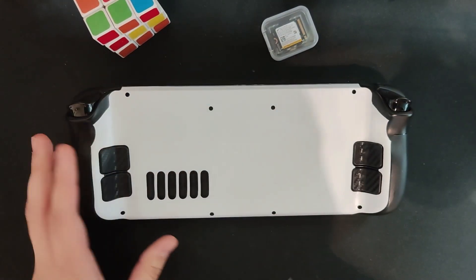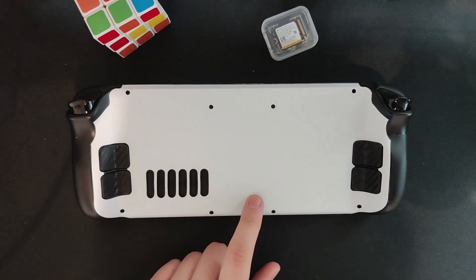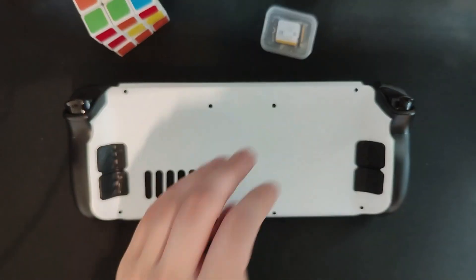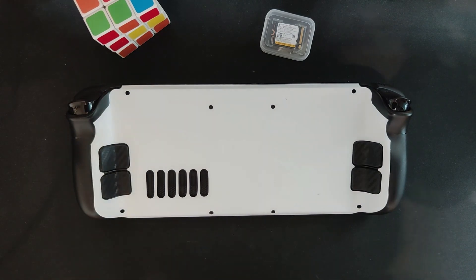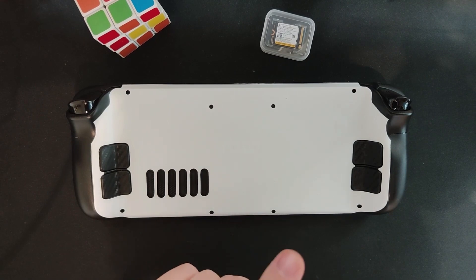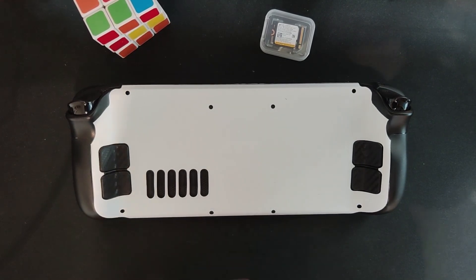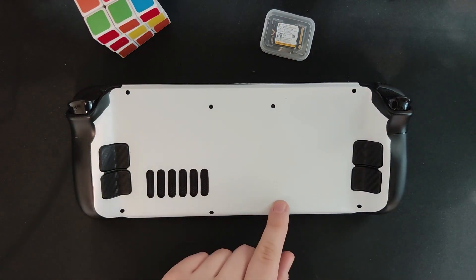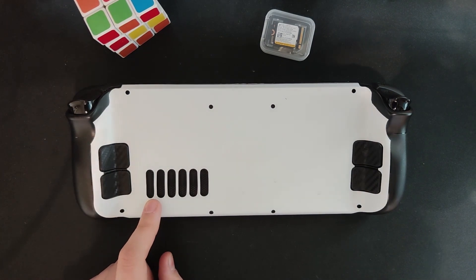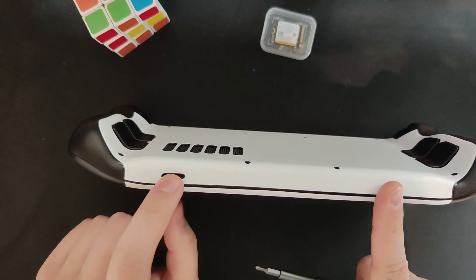The bezels on this guy are chonky, and I've been using my Ally primarily. Haven't been touching my Steam Deck so I want to send it off. I'm gonna sell it, but I want to send it off as the ultimate Steam Deck, and for that reason since I already have this 512 gigabyte SSD, might as well just upgrade it. If you want to follow along, be sure to let your Steam Deck's battery charge below 25% — that's recommended so the lithium battery doesn't spontaneously combust. Also check and remove your SD card if you have one.